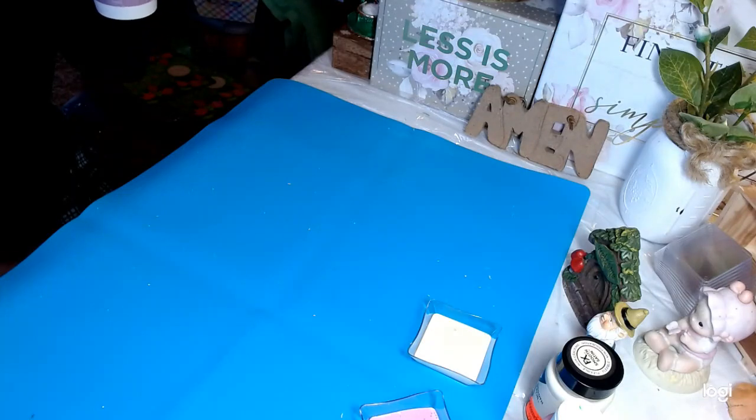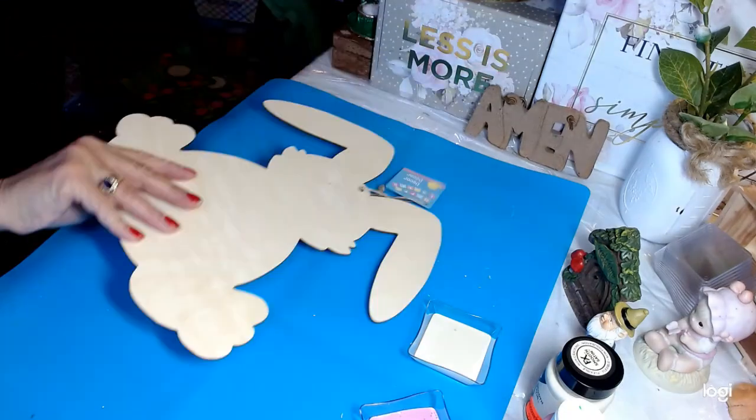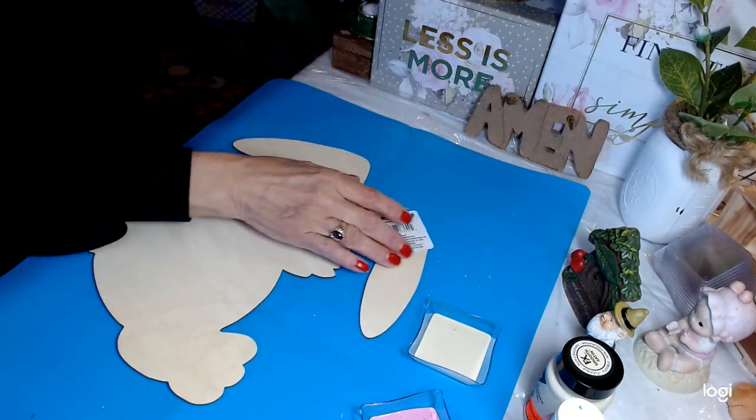Keep It Simple Sunday! Today we're going to be making — actually painting — this bunny. You might recognize this; it's from the Dollar Tree.